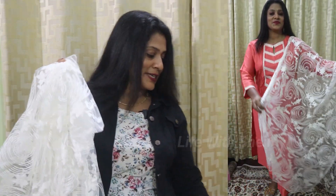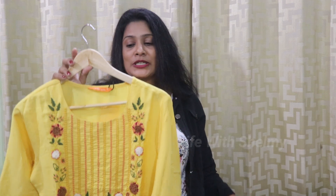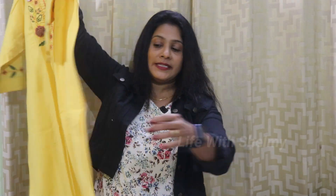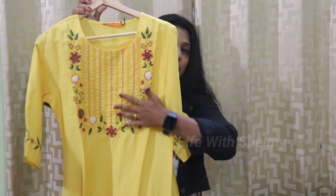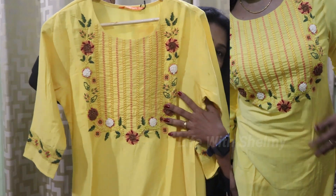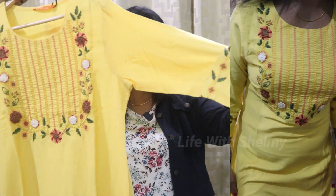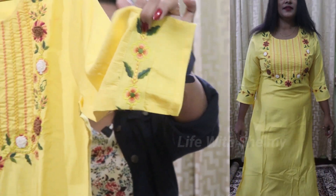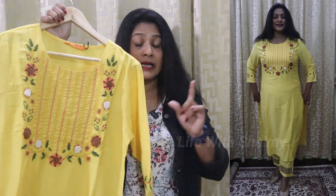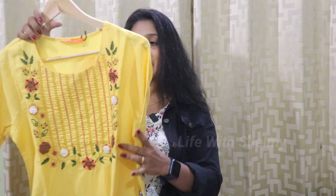This is the main attraction — the Indoor Era brand 3-piece set. It is full overall yellow color. The top portion is straight with a side slit. This is the embroidery part, which is the main attraction. The back side is plain. It has three-fourth sleeves with embroidery work. It is available in medium size and XL. The material is viscose.